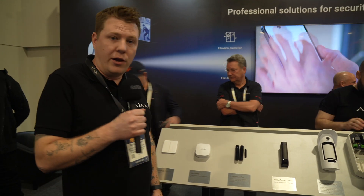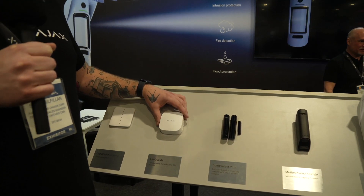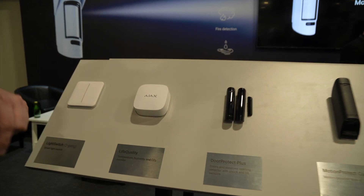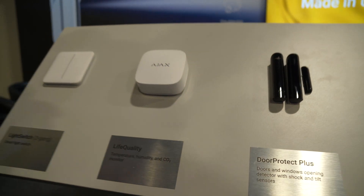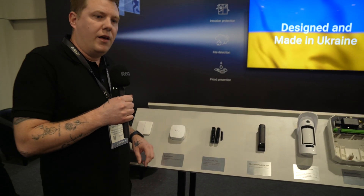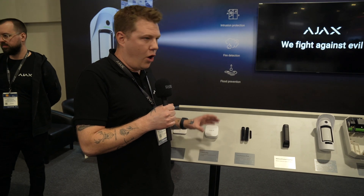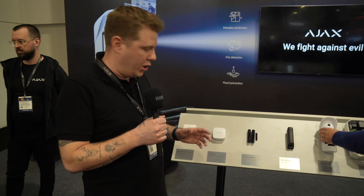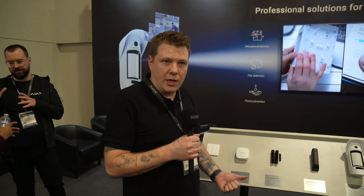Now we're going to talk about our life quality sensor. This one is also brand new, released to North America. It contains a medical-grade CO2 sensor. This sensor is going to read the CO2 parts per million in your room, your classroom, or your meeting room. It's also going to determine the humidity and the temperature so that you can have your office space, work environment, or home set to your ideal learning conditions, working conditions, sleeping conditions, and just the general conditions in your home.